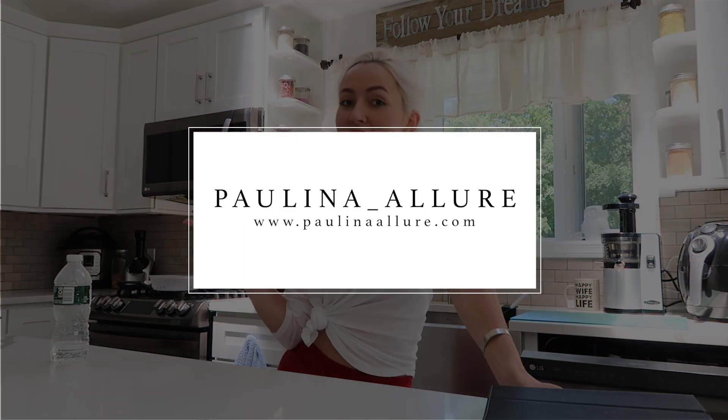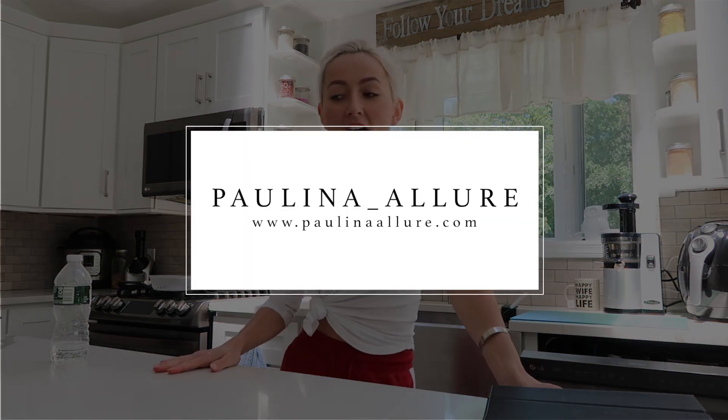Hey there and welcome back to my channel. Today is Sunday so that means it is meal prep time. I like to meal prep mine and John's meals throughout the week so they're ready to go and I don't have to think about what to eat. I feel like this really just saves time throughout the week as well as allows you to make healthier choices.